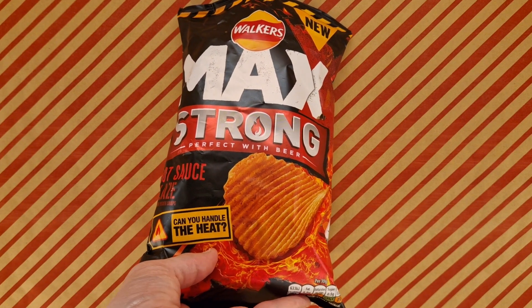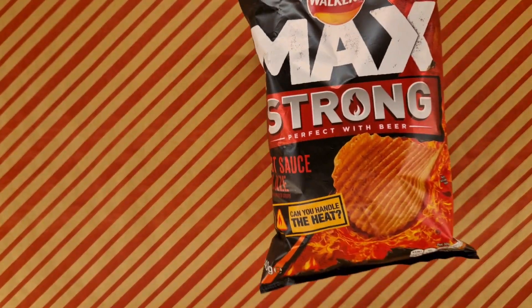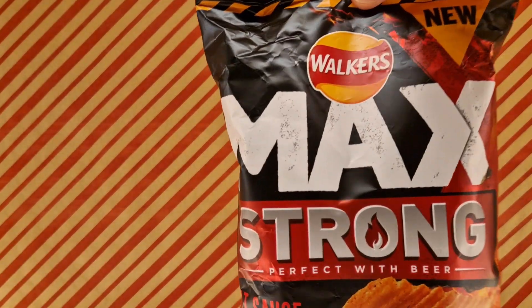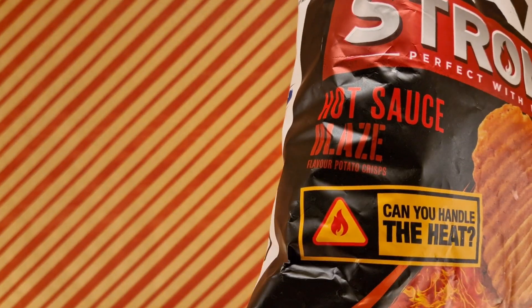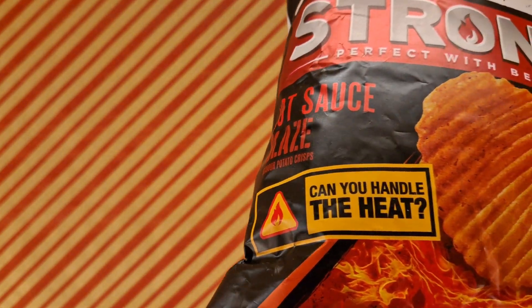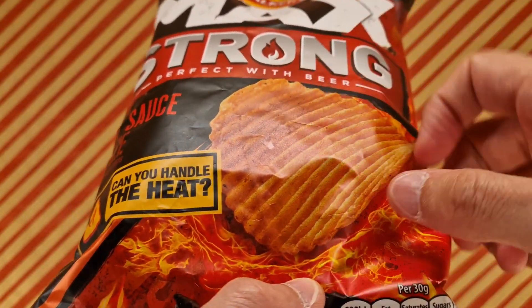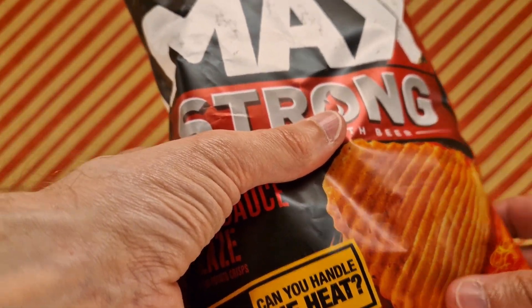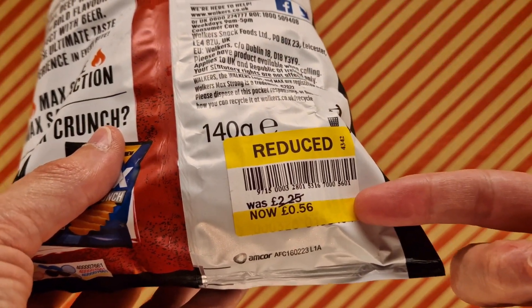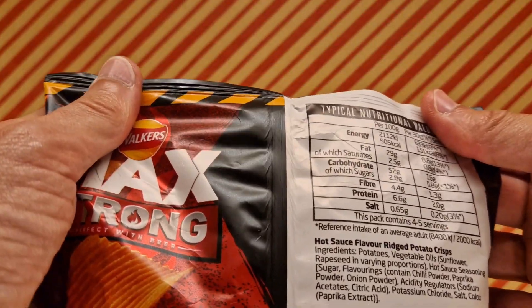Do you want to know where I got them from and what's in them? I'll just tell you. This is Walker's Max Strong, which is perfect with beer — Hot Sauce Blaze. These are going to be really hot, aren't they? Not actual size — the crisps are not this big. That's a shame. I got this from Tesco; it was reduced to clear to 56 pence — it'll be £2.25 normally. So, bargain.